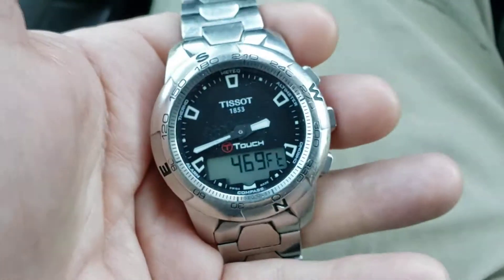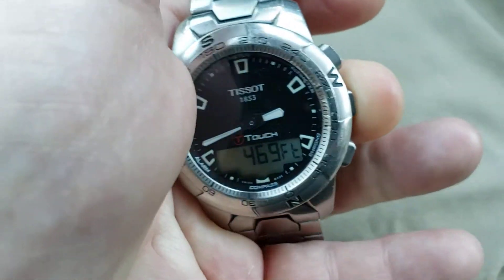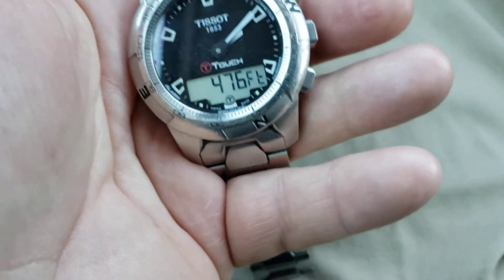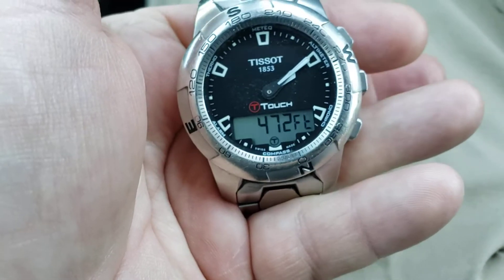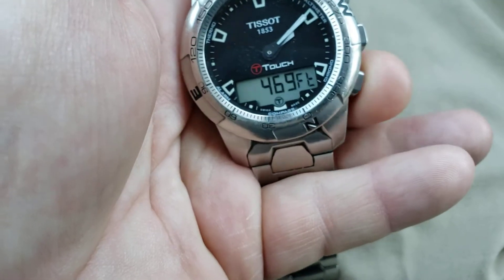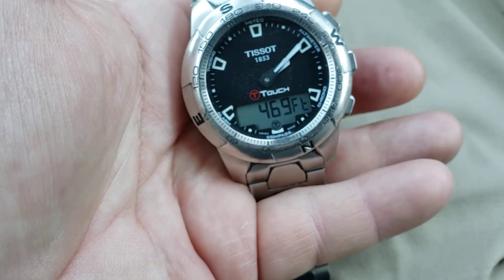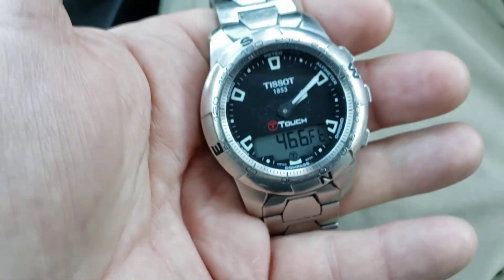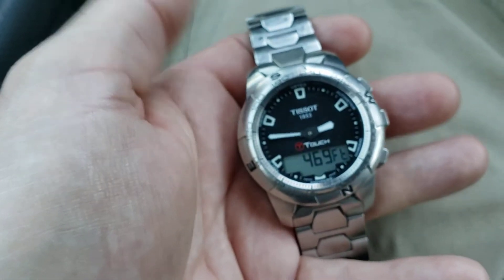Just to review: touch the center, then the 2 o'clock position for the altimeter, then the upper button for moving it up, the lower button for moving it down, and when you finish you just hit the center button. Have a great day. Semper Fi. Cheers.